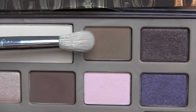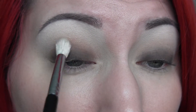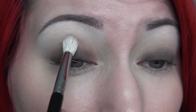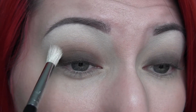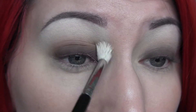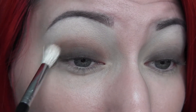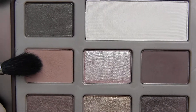Next I'm going to take the shade Milk Chocolate with my Sigma E35 brush and first just dab that into the crease — this puts down a little product so you won't get that weird skipping. Then I'll go in with windshield wiper motions, applying this deep into my crease to create a lot of depth. I'm not going to pull this up too high.